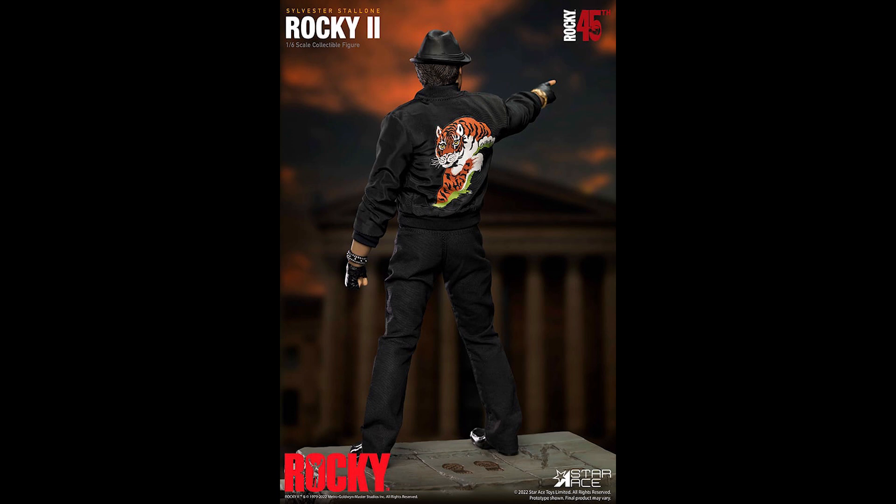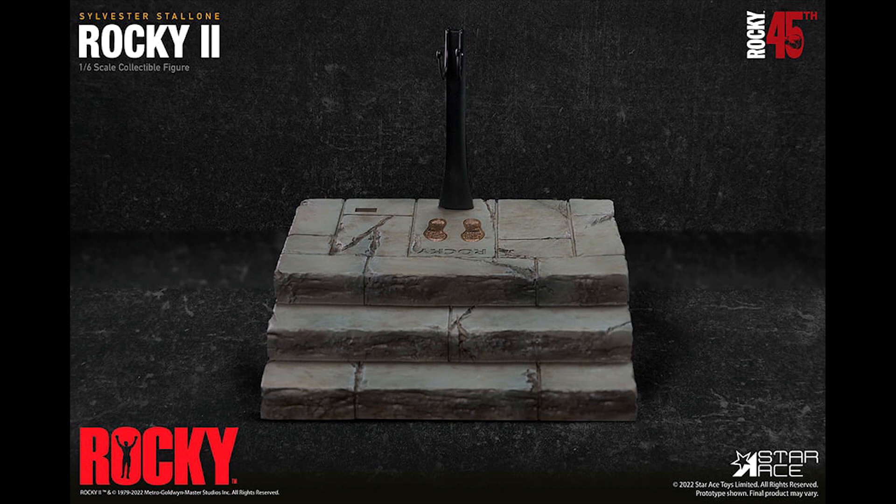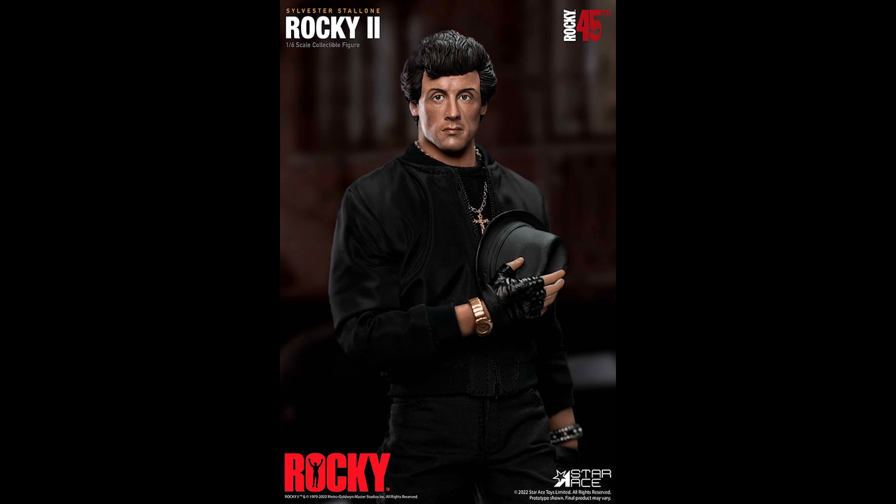Let me know in the comments how you feel about this. I love the 80s vibe and the appreciation they're showing for Stallone right now — we just had Rambo and now Rocky, so I'm happy with these announcements even if it's not Hot Toys. Are you going to buy this figure? Are you looking forward to more 80s action hero figures? Let me know in the comments, give it a thumbs up, subscribe to the channel, and I'll see you in the next video.